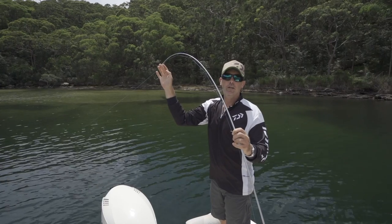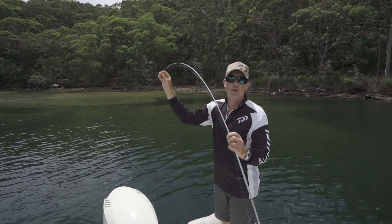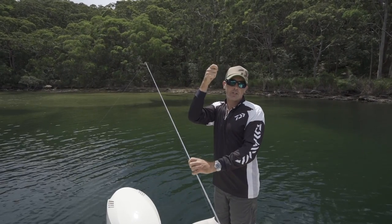There's a problem there — when the rod's up high, if you need to strike when that fish bites, the tip of the rod is what's setting the hook. It's the weakest, softest part of the rod. You're probably only putting about 20 or 30 grams of pressure on the other end when you set the hook with such a high rod.